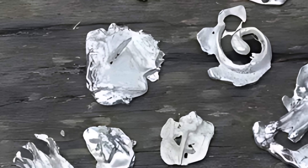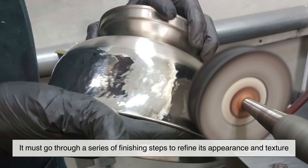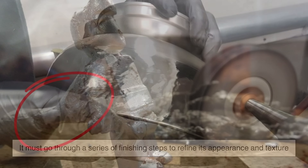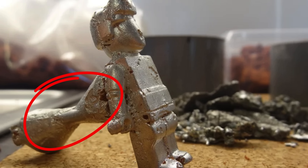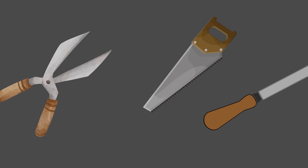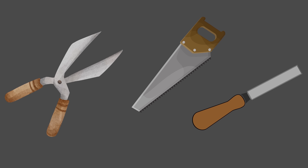After casting, the raw pewter piece is not yet ready for use. It must go through a series of finishing steps to refine its appearance and texture. First, excess material such as sprues or seams left over from the casting process is removed. This is done using saws, files, or metal shears to trim away the unwanted parts.